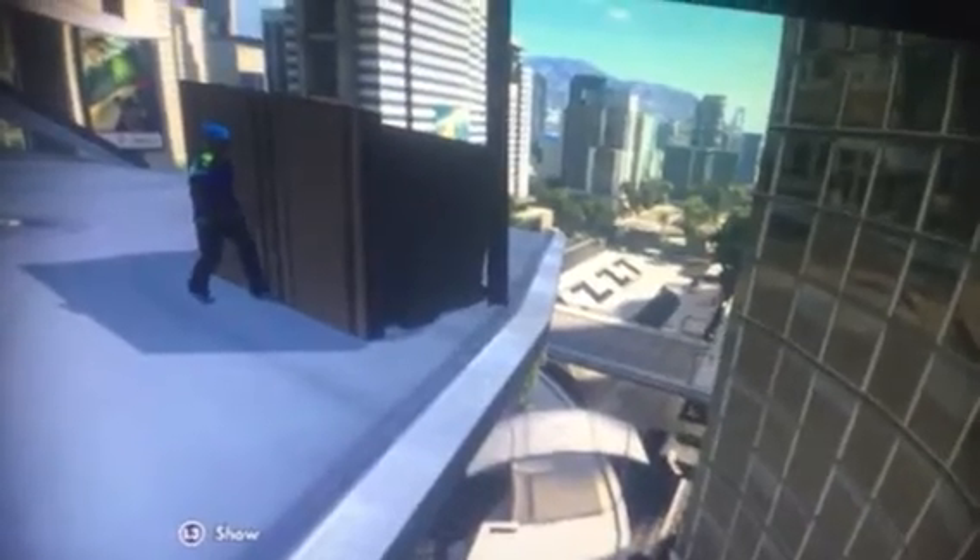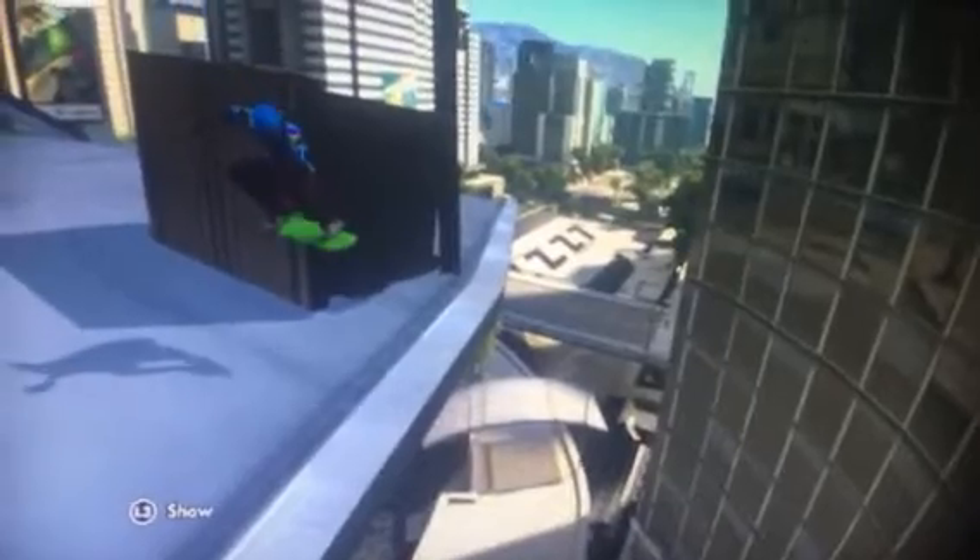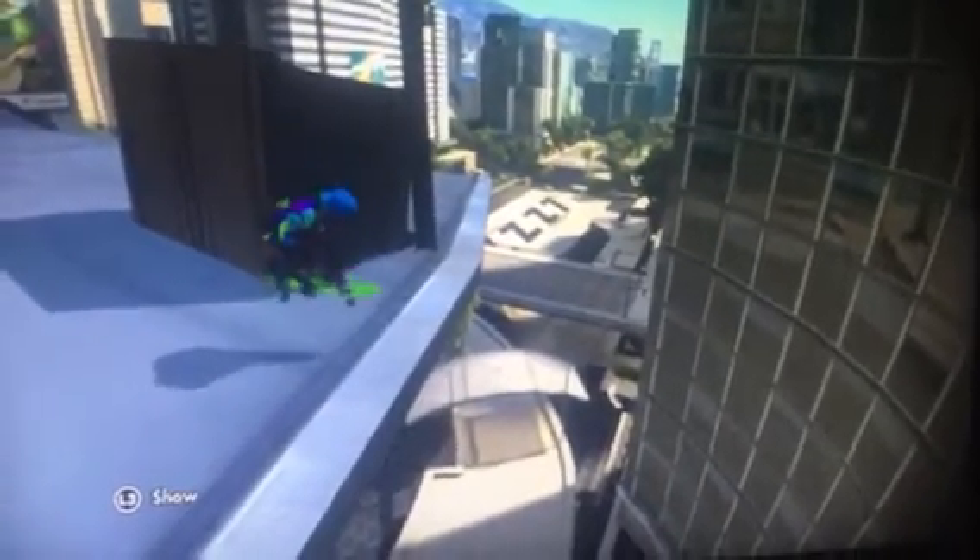Just watch my skater. Sorry for bad recording quality too, but all you do is you jump in the air, you do a little dab — you can't forget the dab, the dab's important. You land on your board, you grab it, and you do a super dude right before you hit the ground, and you jump and you launch off and land on your board. And boom, you're done.